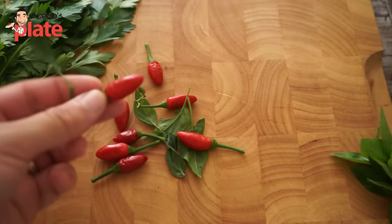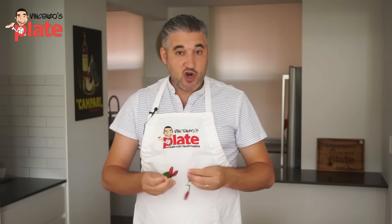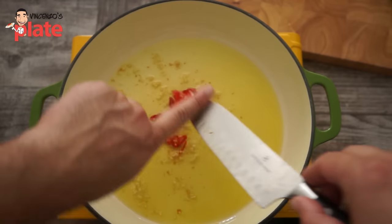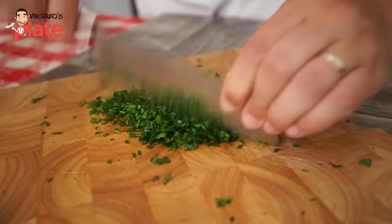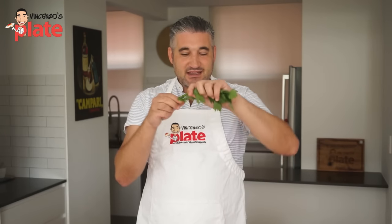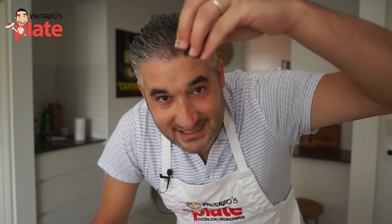We also want to get chili — I've got a beautiful homemade one, this grows in the garden. Very, very strong chili. If you don't like strong chili, you can go for a mild chili. We want to finely chop the chili and put it together with the garlic. Cook it a little bit to give the flavor to the oil. We also want to finely chop parsley — you can use as much as you want. Don't forget that the stalk is where the flavor is. This is nice for decoration, but the real flavor of the parsley you get from the stalk. So make sure you use it.